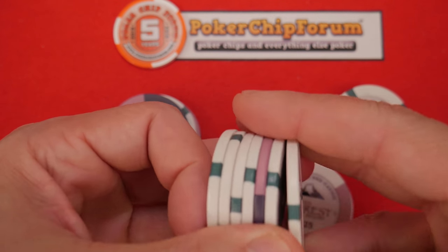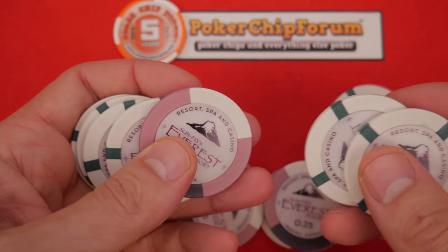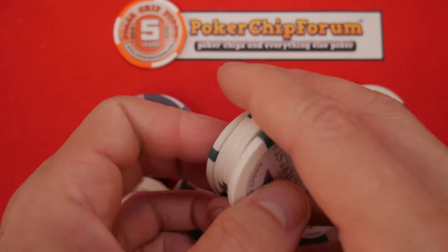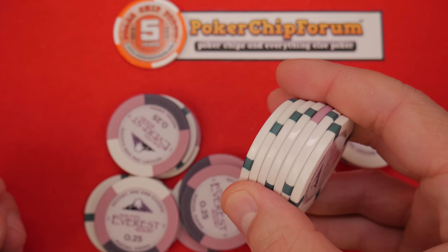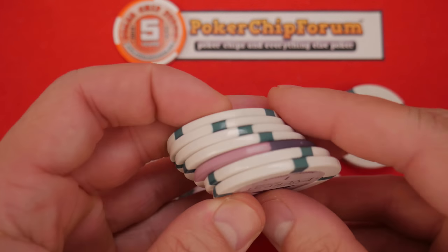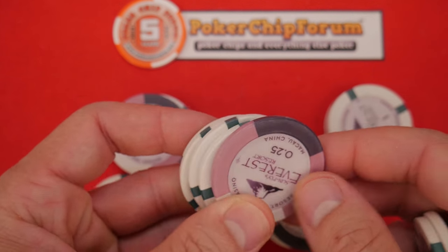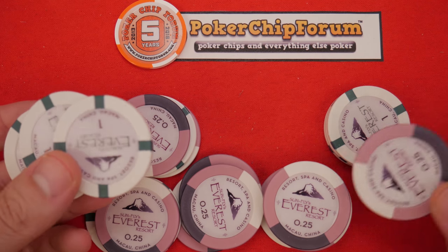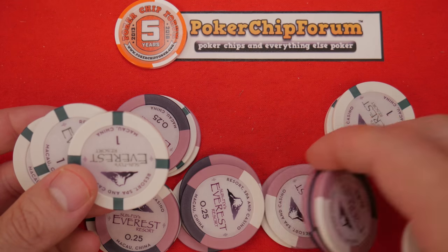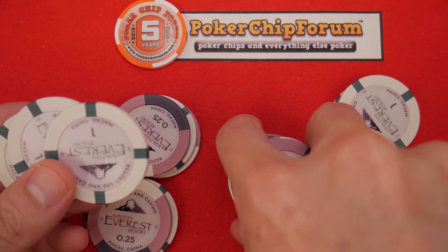Something interesting is these 25 cent chips. If you hold them just right, it's kind of hard to tell where the 25 cent chip is sometimes. About 75% of the time it's fine. I don't know why they do stuff like that — that's just what designers have to do.